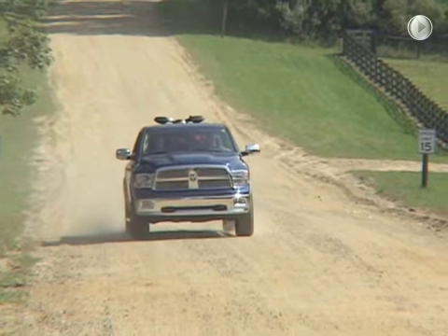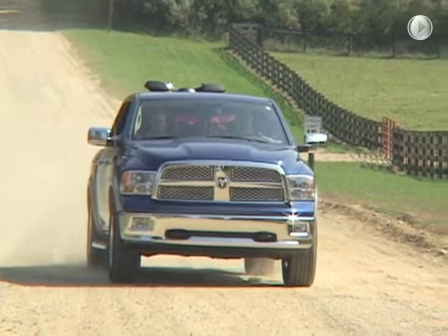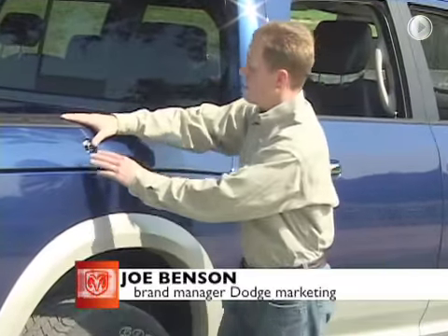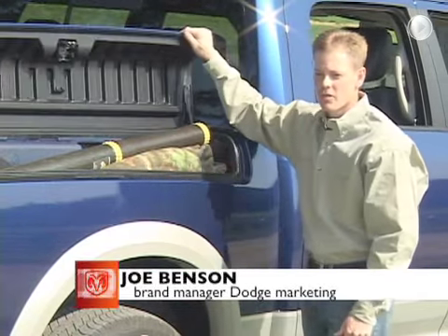When it comes to getting your gear where you're going, the all-new Dodge Ram has just elevated its game. RAM Box is the industry's first fully integrated cargo management system, offering sportsmen the ability to carry and manage all of their gear while in the field.